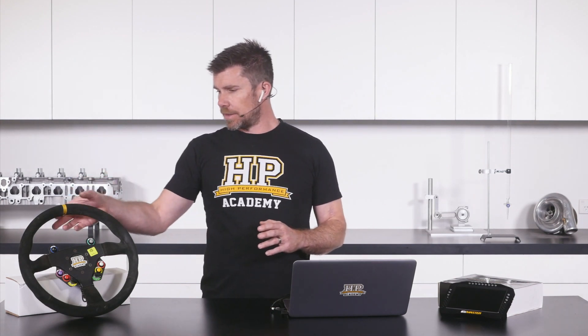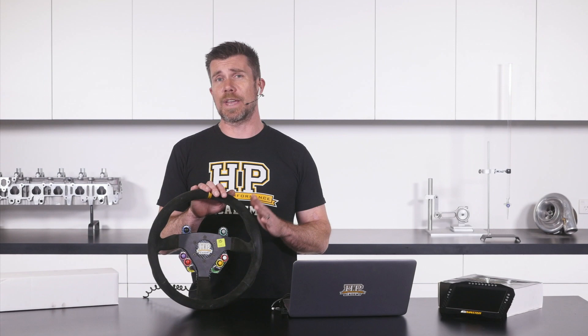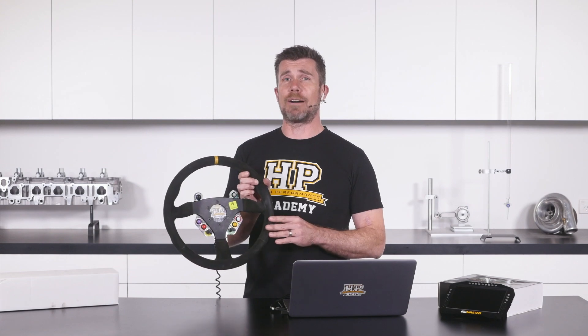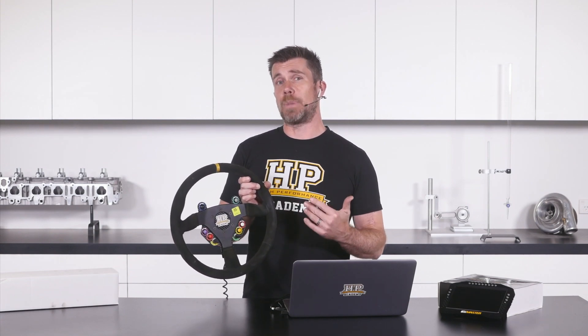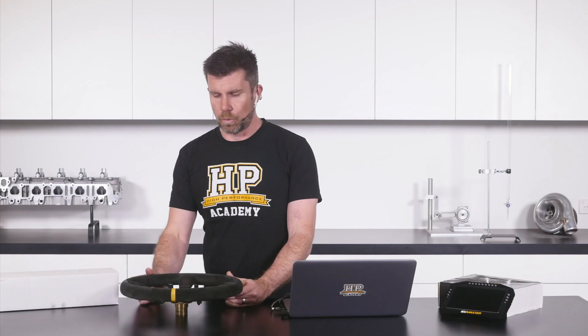I just wanted to take you through some of the changes that have been going on, then I'll give you a bit of a rundown on what happened in that race. The very first thing I want to cover off is this steering wheel I've got sitting in front of me. This was one of the modifications we wanted to get done before the endurance round.